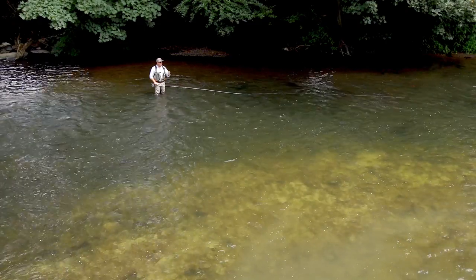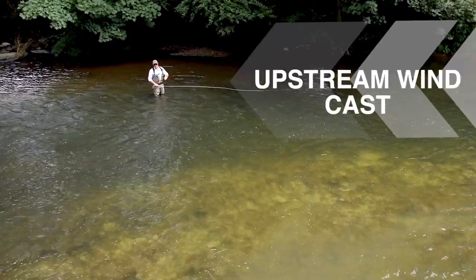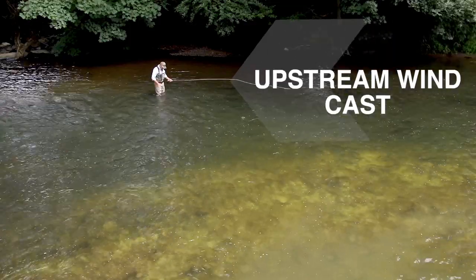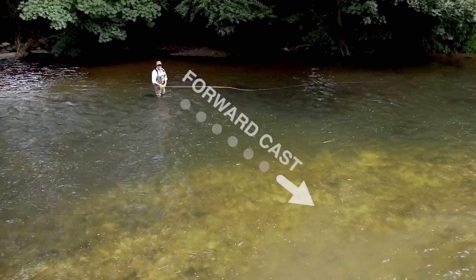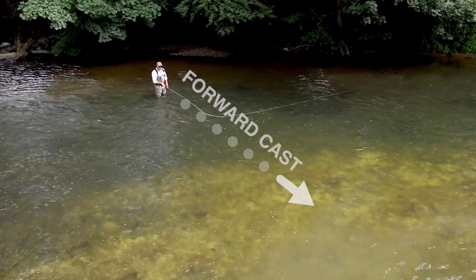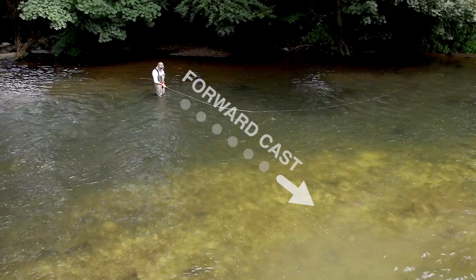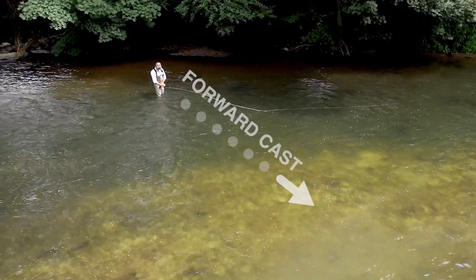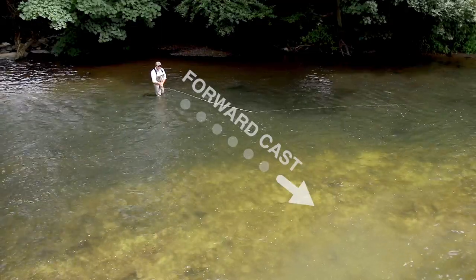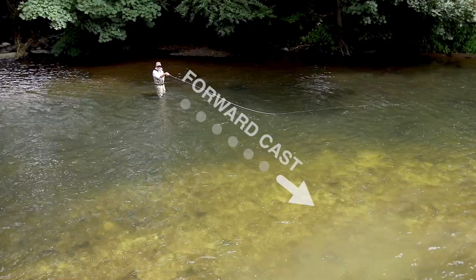We're going to talk about a 45-degree change of direction using a single spey. The first thing we need to do is stand with our casting foot pointing in the direction of the cast we want to make. In this case, it's 45 degrees across the current. My toes are pointing in line with this rod, in line with the target on the other side of the bank, which is 45 degrees away from me.